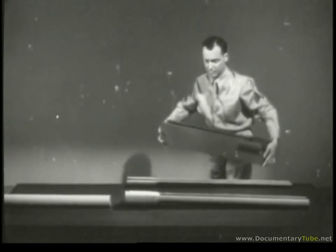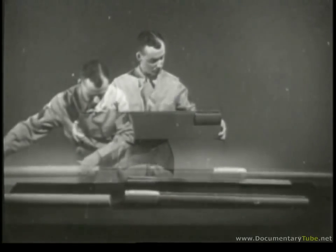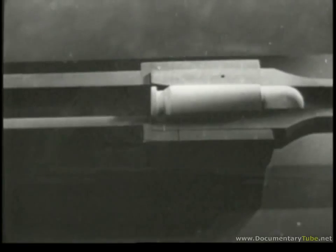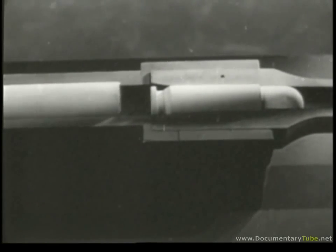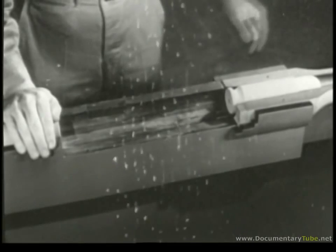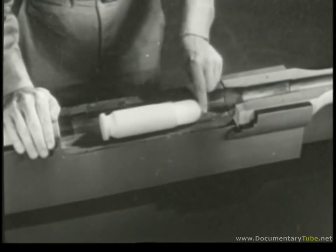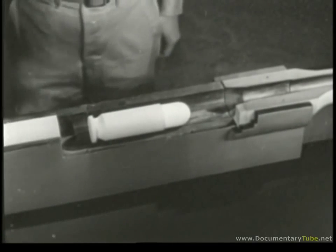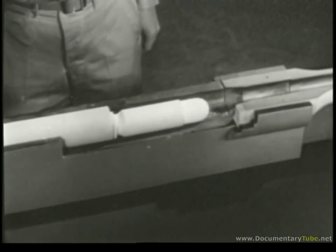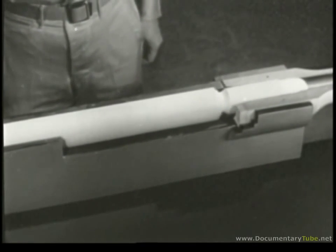The piece supporting them is known as the receiver. There is a channel in which the bolt can slide, and the barrel is attached to the front end. With this side section removed from the receiver and the bolt back, we can still chamber a cartridge by moving the bolt forward. This takes care of the first step of the cycle of operation: chambering.